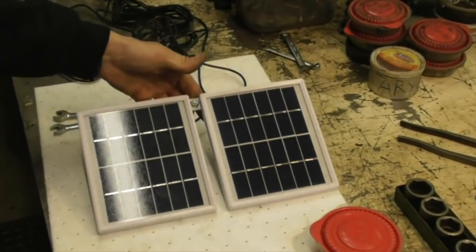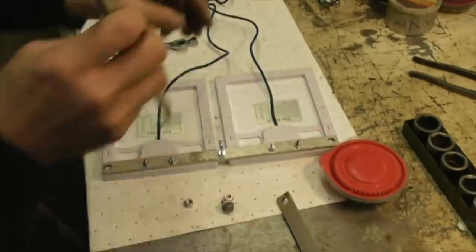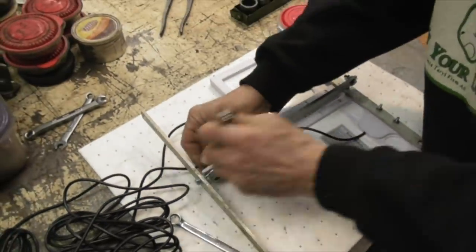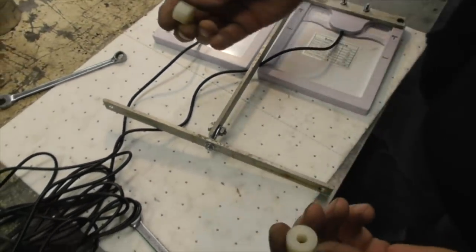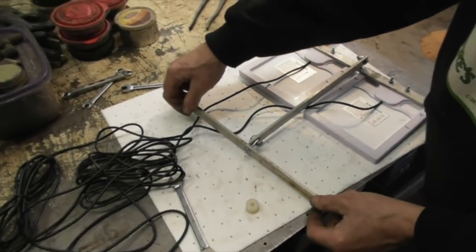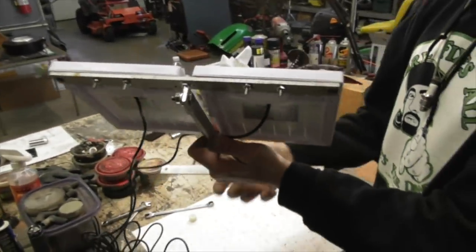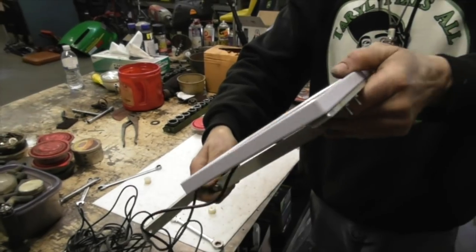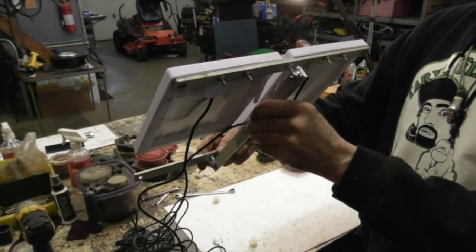All right, got the panels mounted. I drilled a quarter-inch hole in here because I'm going to use quarter-20 bolts. Since that's sticking out a little bit, I'm going to make some spacers — I got these nylon spacers I'm going to use, though you could use some nuts or washers. So now I can screw this to the eave of the house, and I can adjust my panels by loosening that bolt so it points at the sun.